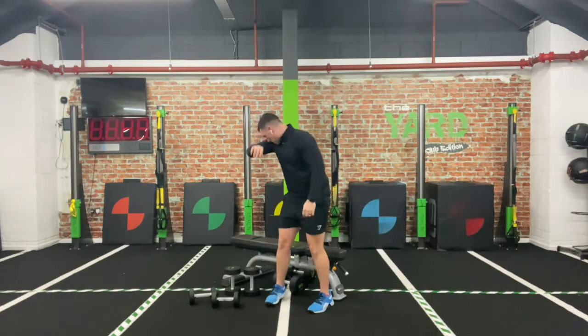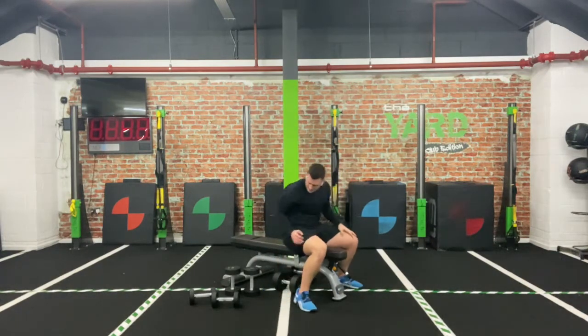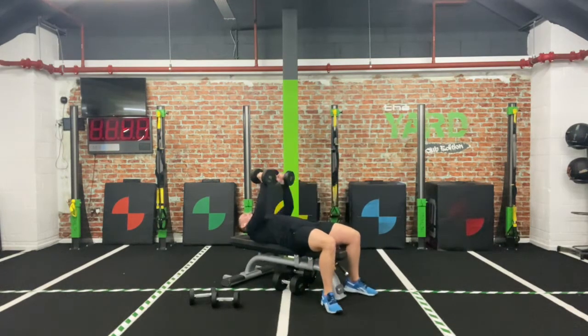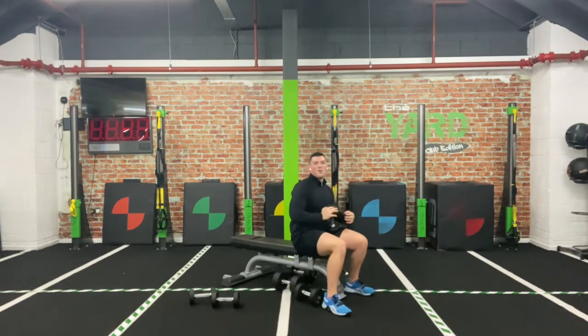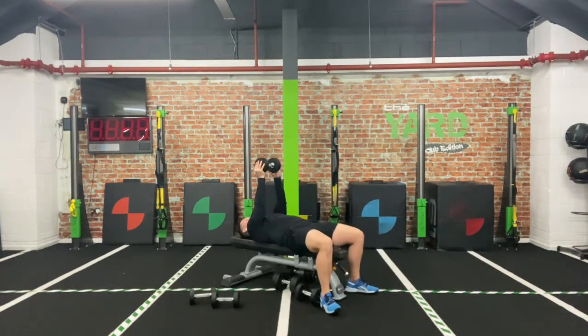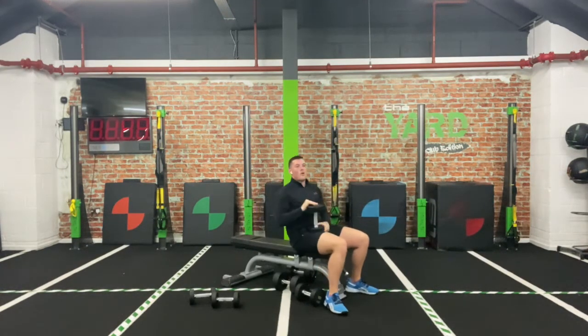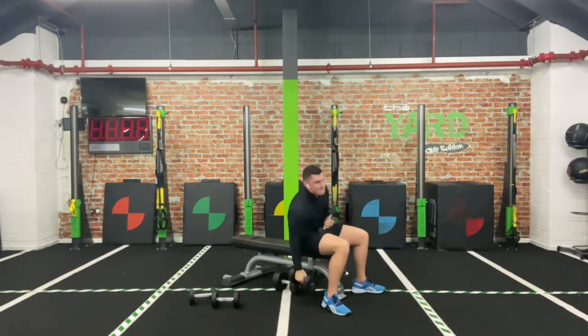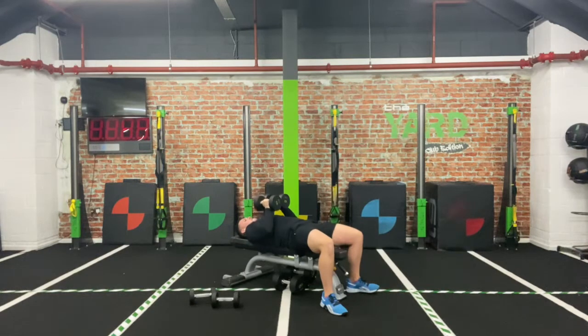Last two — close grip press. Two, one — off we go! Down, push. If it's getting so tough you can't maintain it with two dumbbells, you can go for one: hold it sideways, tuck it in, drive it up. Or even further — you can grip it like so, bring it in even closer, like a Sven press. Down, up. And relax.